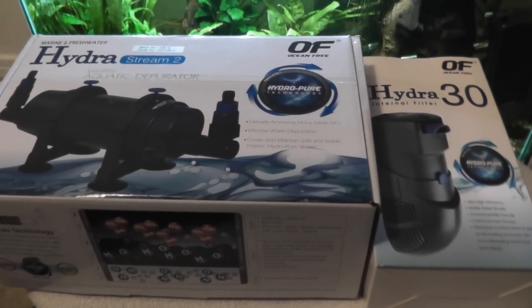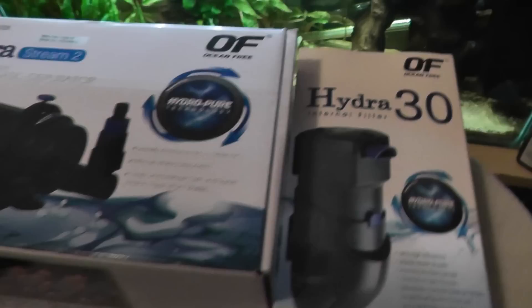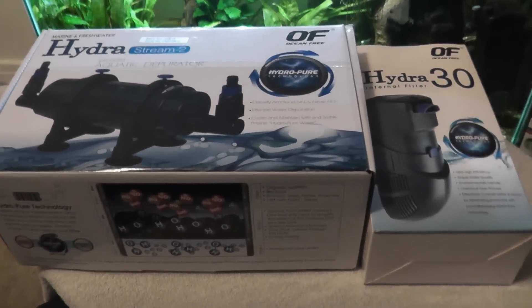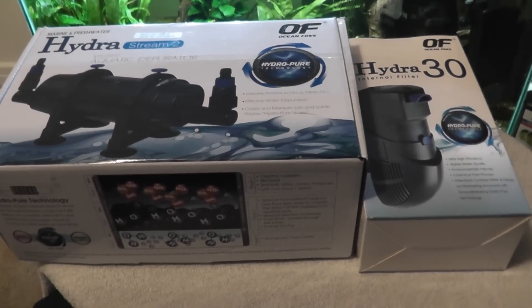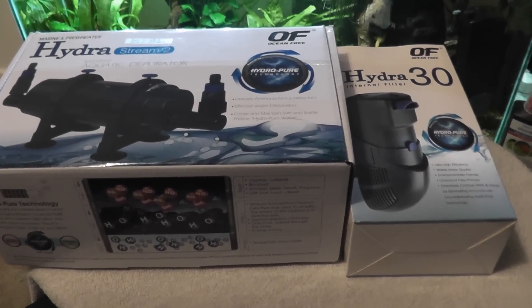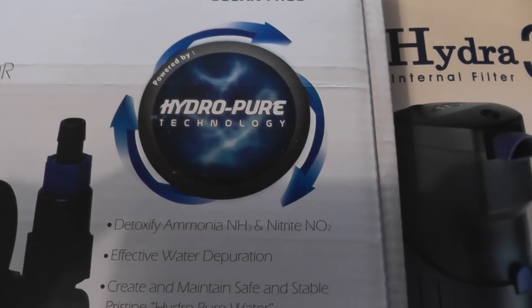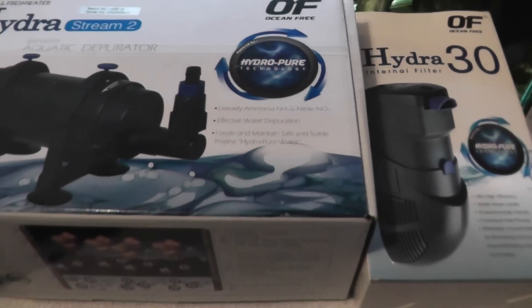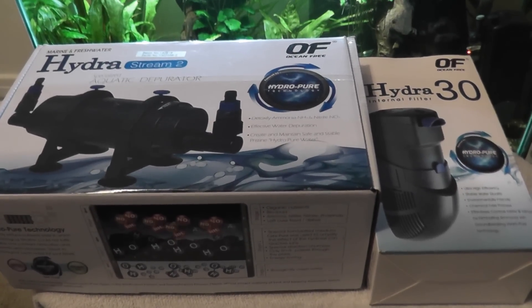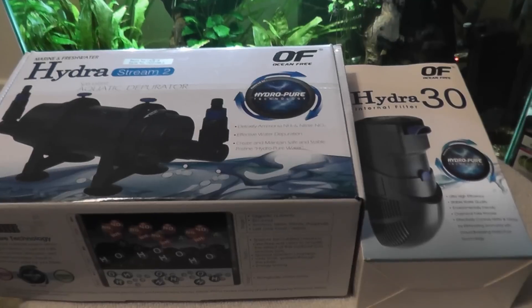You may not have heard of these filters and you may not even have heard of the company making them. However, they are a new type of filter, and if they work as they say they do, they should revolutionise the aquatics industry and the way that you filter your tank in the future. They have something called HydroPure Technology, and what they say these filters do is rather than use bacteria to break down your nitrates, ammonia, nitrites, etc. within your tank, you actually use a chemical process.